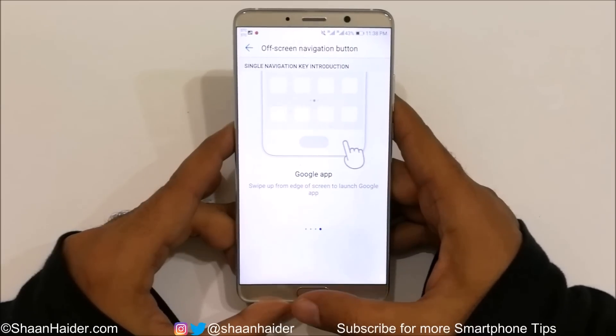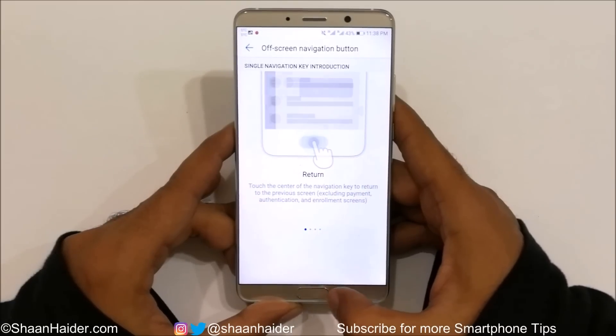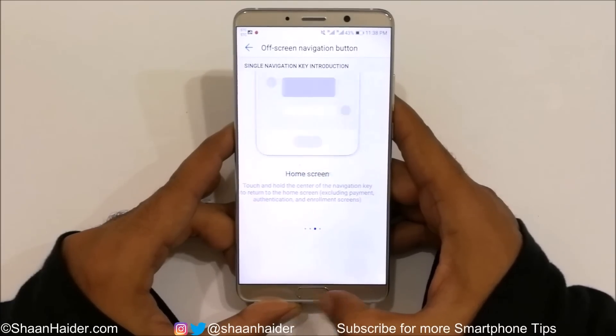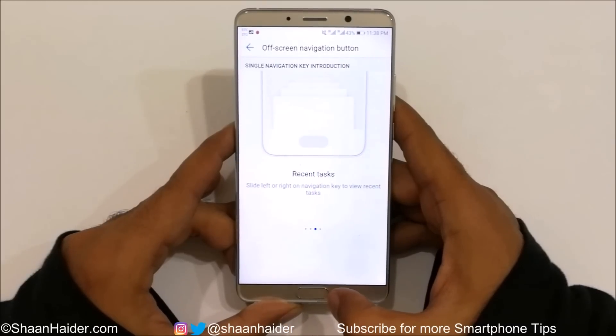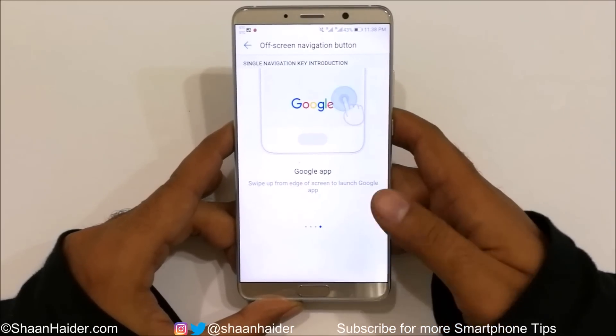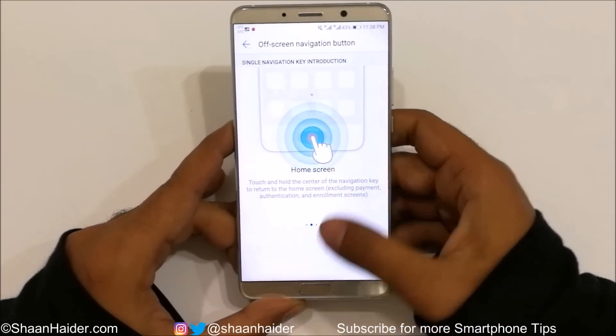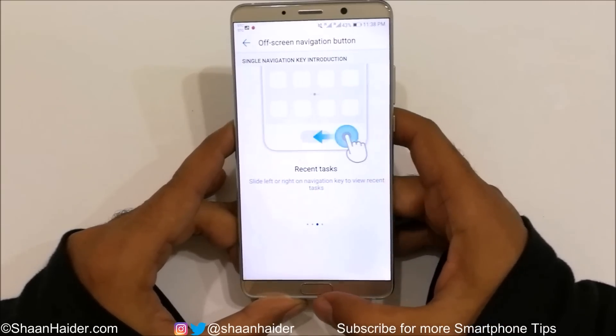To go to the home screen, tap and press (long press) the fingerprint scanner. To go to recent applications, swipe left or right on the fingerprint scanner. And if you want to open the Google app, swipe up from the edge of the fingerprint scanner. Let me demonstrate all of these.